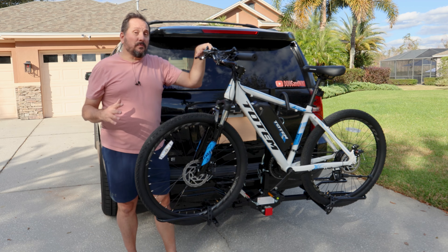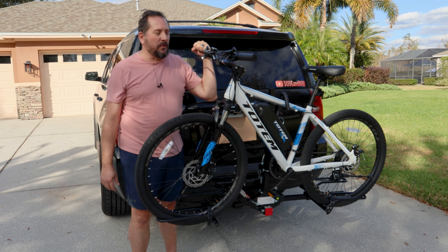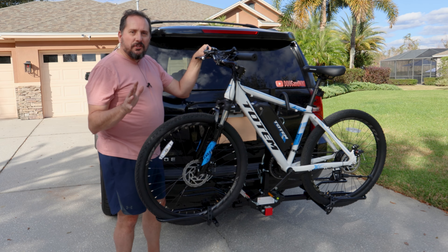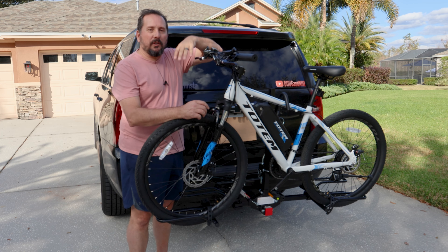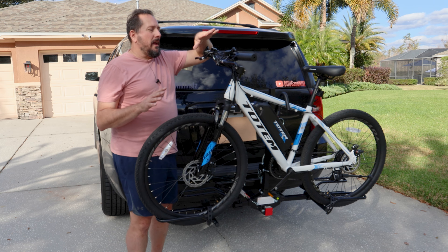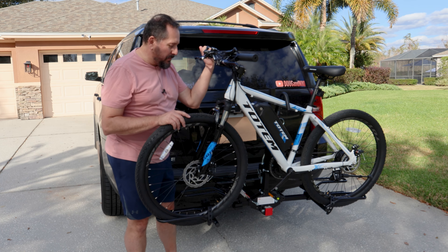That was super easy to do. The only thing you may have seen me struggling with a little bit in the video — just one of these four clamps needed to be opened up a little bit for the first time. Outside of that, there's almost no install. You just need one tool to put this tightener on the hitch. If you have an e-bike like mine, take the battery off to do this — it makes it much easier to adjust it and tighten it in place.